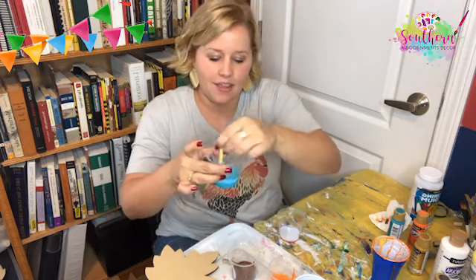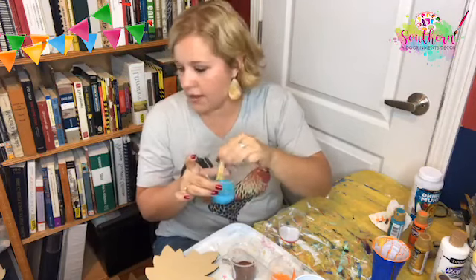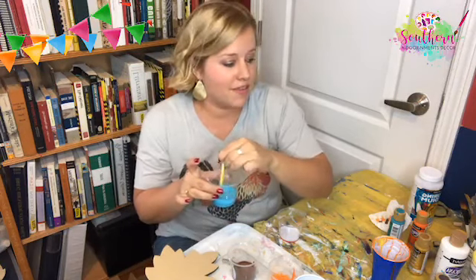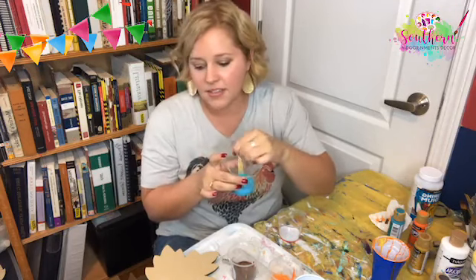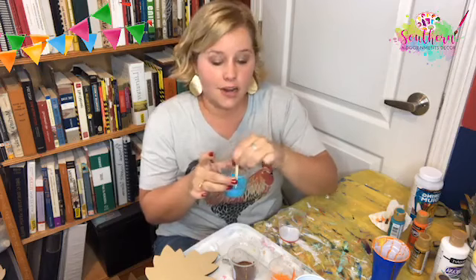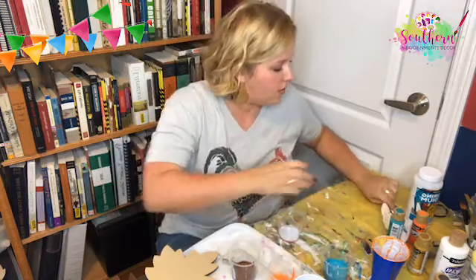Hi Lynn! Hi Jackie! I'm so glad you guys found me and are watching today. If you guys want to share this video we might give something away — I'll look around my craft room and find something. I didn't really plan anything ahead of time, but I've got all kinds of stuff around here that hasn't even been opened yet. Maybe I'll send you some DecoArt paint to try.